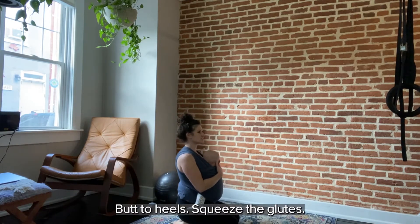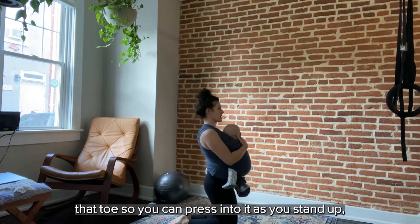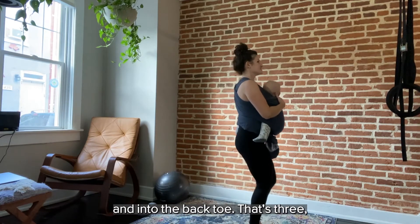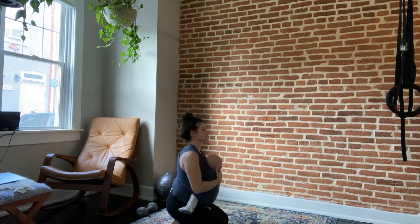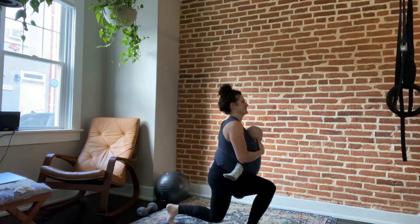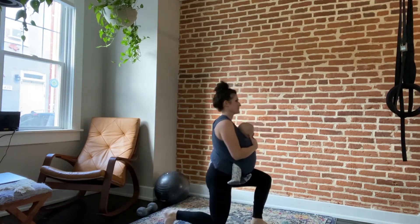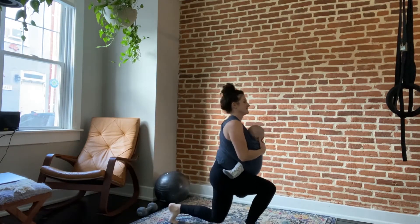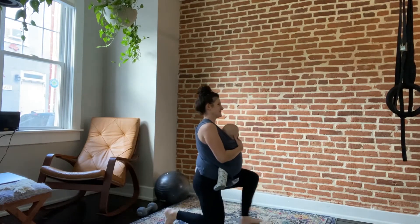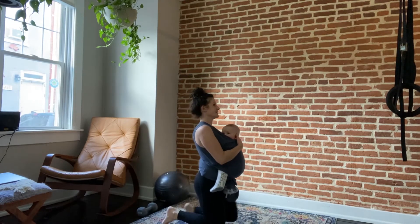Think about exhaling on the way up as you stand. That's ten reps of tall kneeling to standing. Grab a sip if you need it — we're going to go back through the whole thing, but now we only have eight reps to do. You see why I like this workout — it really feels like you're getting something done. Pause here if you need extra rest, come back when you're ready.